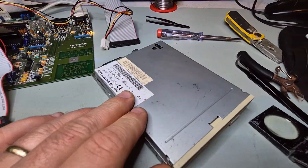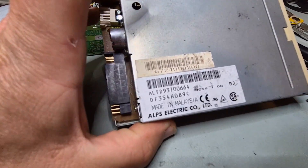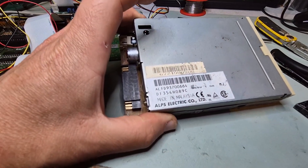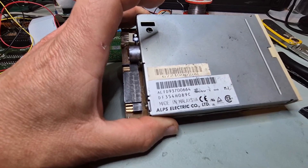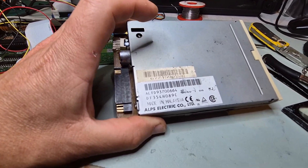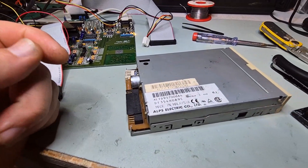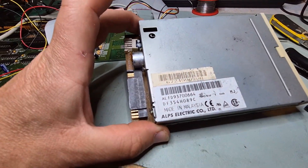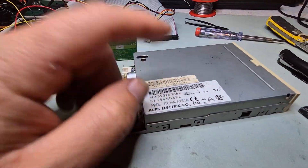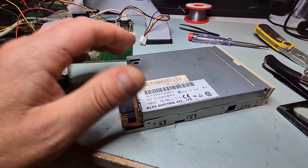More floppy drive conversion folks, and today on the bench we've got this ALPS drive. I'm not sure actually if this is convertible to Amiga format — I know there's an 09-something that is — but we're going to open this one and just have a look.